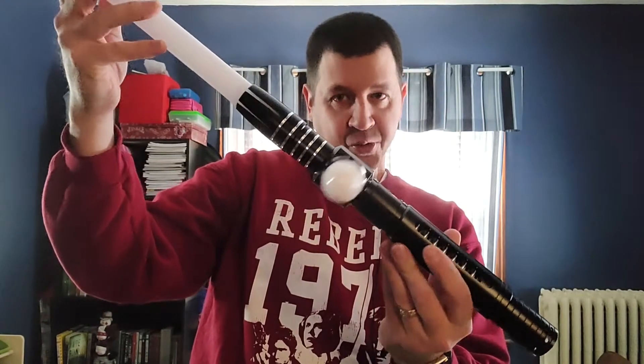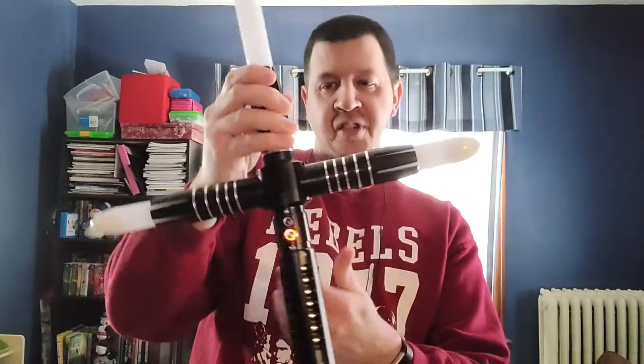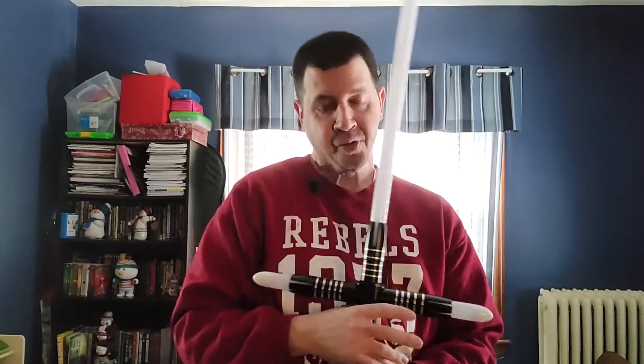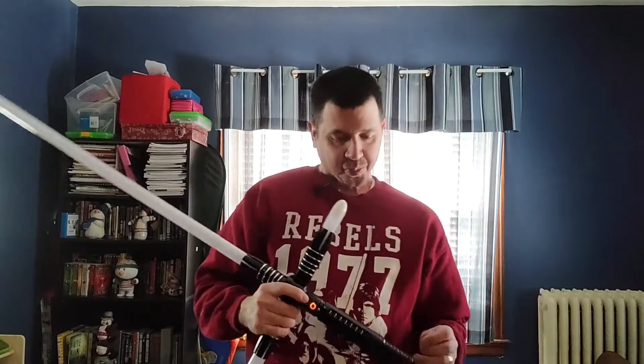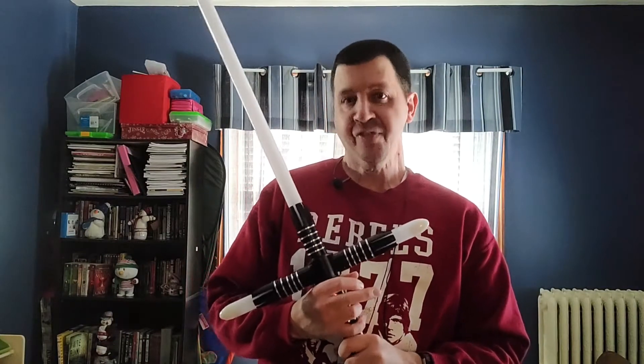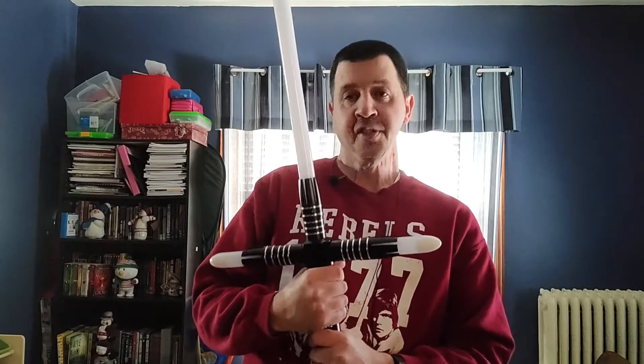As you can see, it is a crossguard saber, obviously. Not based 100% on Kylo Ren's, but I don't think it's supposed to be either. I think this is just a version of a crossguard. This definitely has a little weight to it compared to some other sabers — not cumbersome, I don't mean that — but this definitely feels more like a sword than a saber as you're hoisting it, as I'm holding it now.